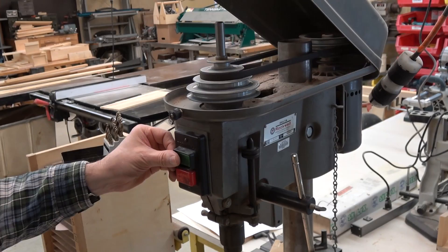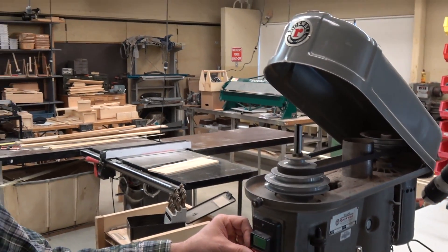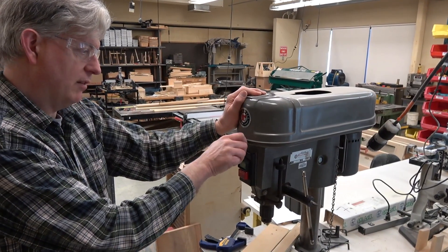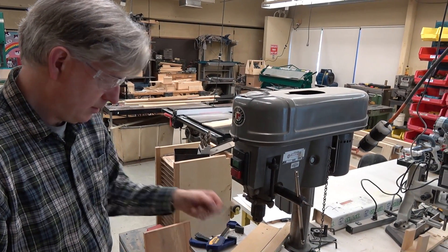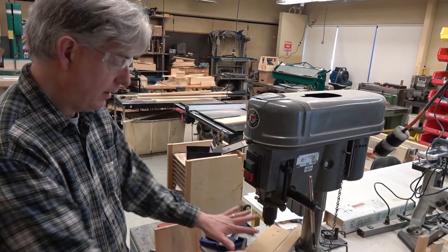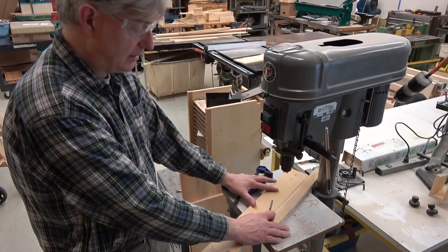When I turn it on, it goes at a faster speed. To operate, we normally keep this cover closed. This is my bit — this is a twist drill bit. It can cut metal or wood.